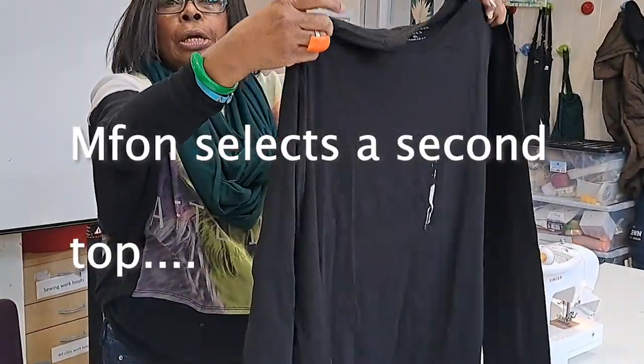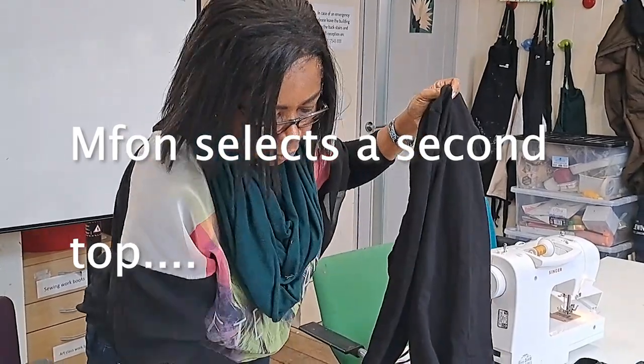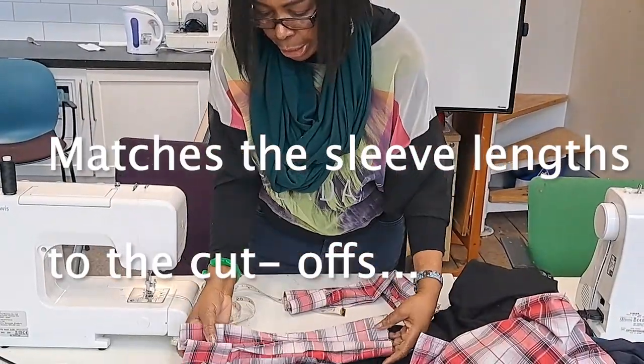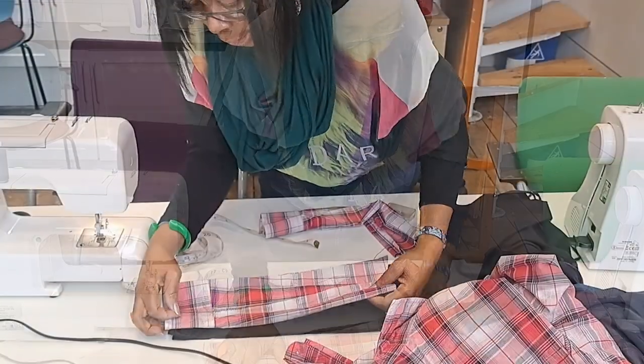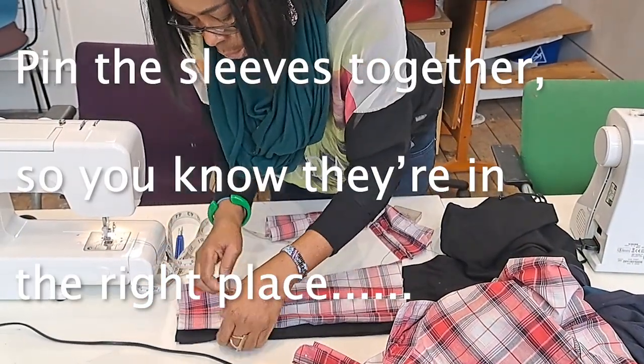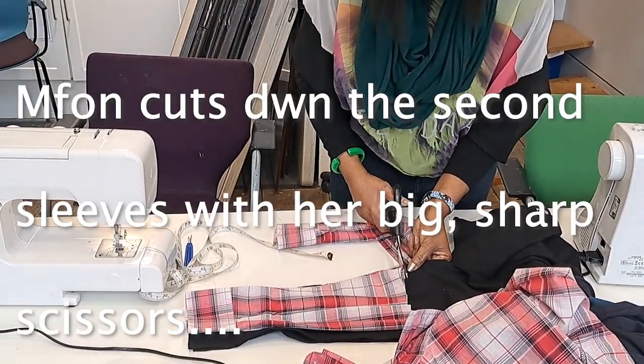This will be the best one to take the sleeve from. Going to take a measurement of the lower part of the sleeve. It would not move, so we stick it in place and then cut.